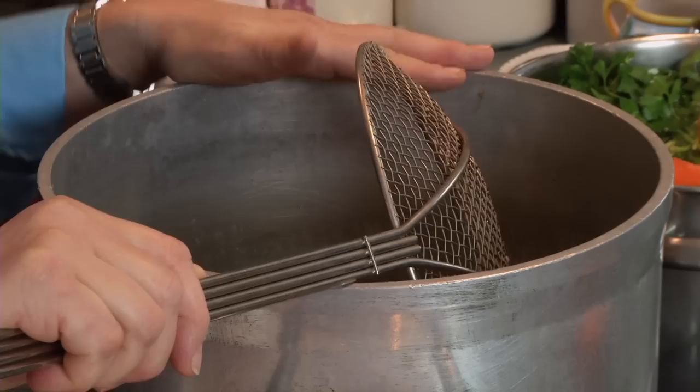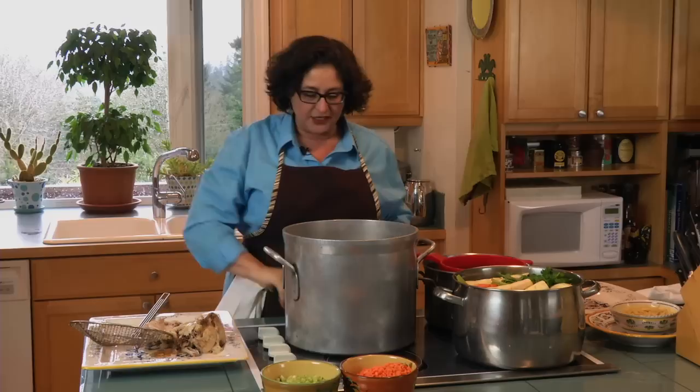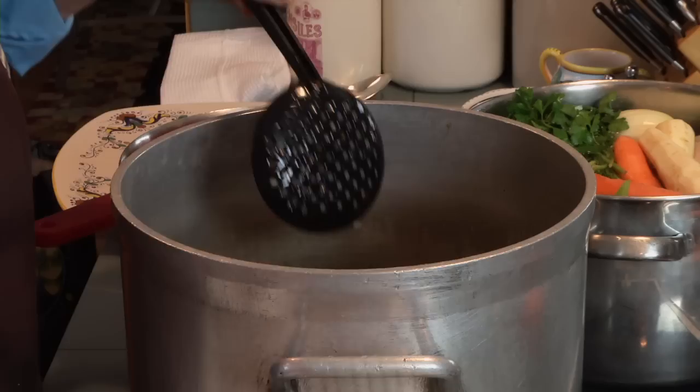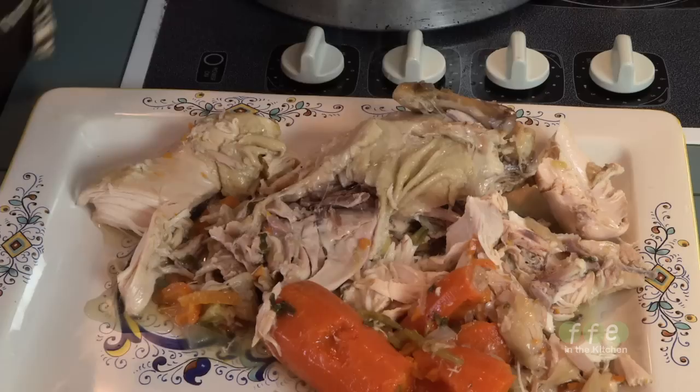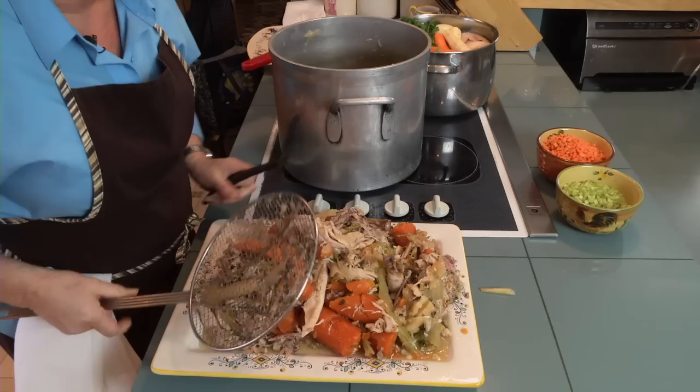After cooking for three to four hours, I use a tool called a spider — it lets you take out the big solids and leave the broth behind. If you don't have one, you can use a slotted spatula, though it's a little less sturdy. Take all the big stuff out of the soup and set it on a plate. We'll pick through the chicken afterward and reserve it for the soup and for chicken and dumplings. The vegetables that cooked with the chicken will be thrown away — they've given all they can to the broth.